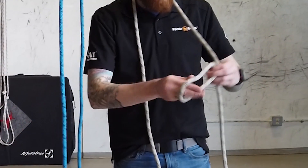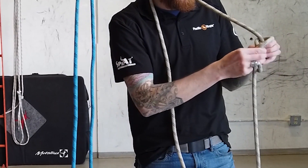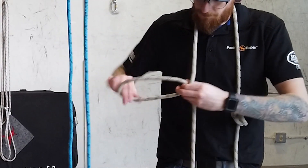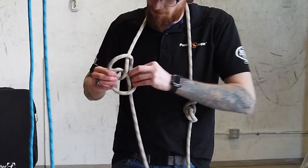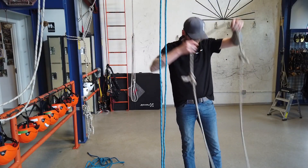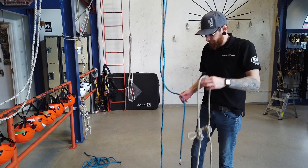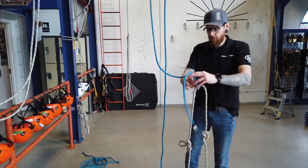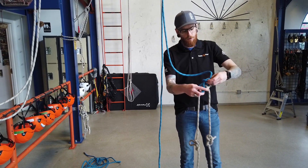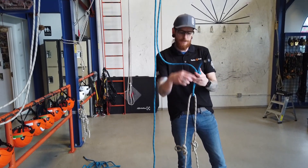I'll put that midsection around my neck so I can make two alpine butterflies on either side, just nice and small. You might be tempted to rig it up here first and then pull it over, but we actually just want to tie that midpoint to the retrieval line — use any knot you like. A bowline is nice, sits nice and flat so you can pull it over that eye beam nice and easy.